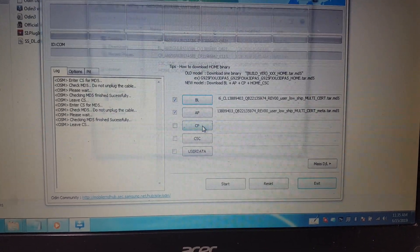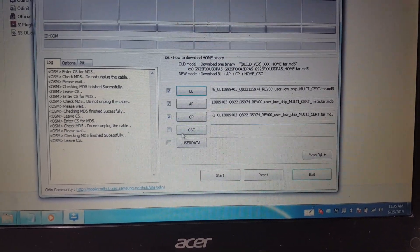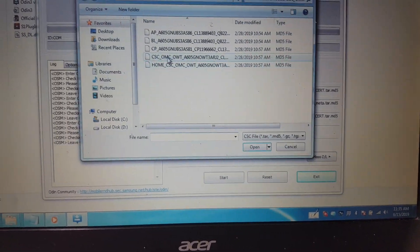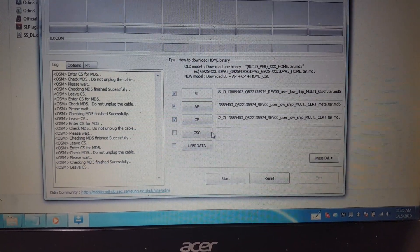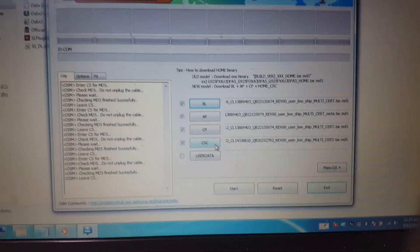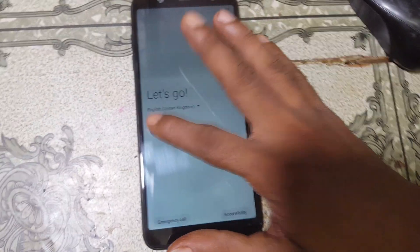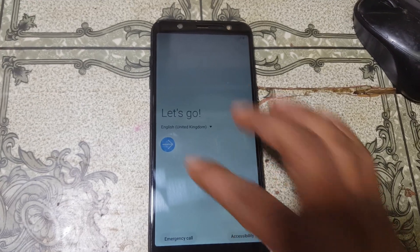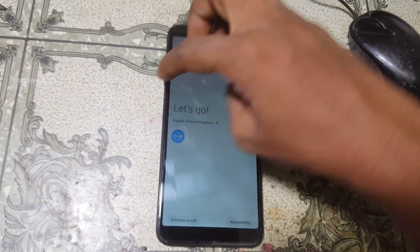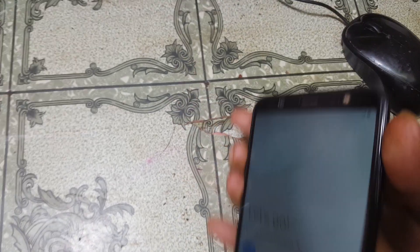Now simply select CP — this one — and last, just select CSC. All files are loaded successfully. Now as you can see the touchscreen is not working, so simply press both the volume and power key and hold it.